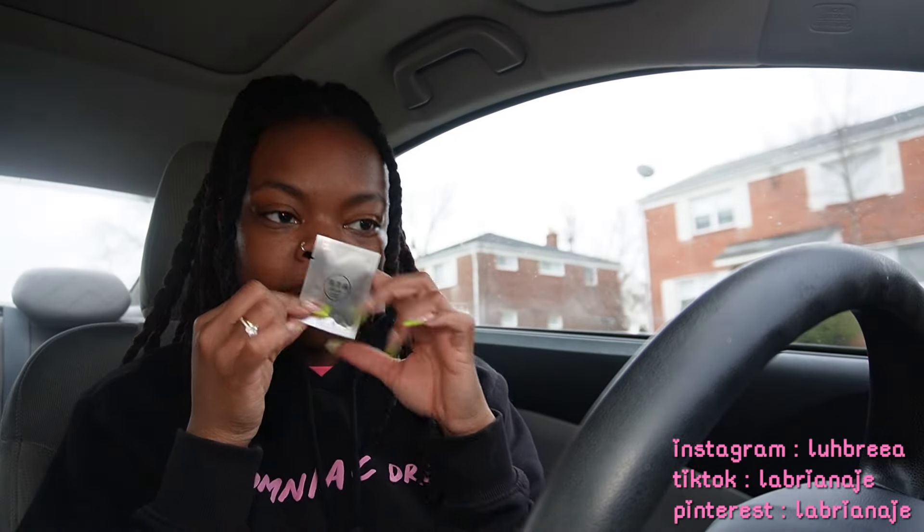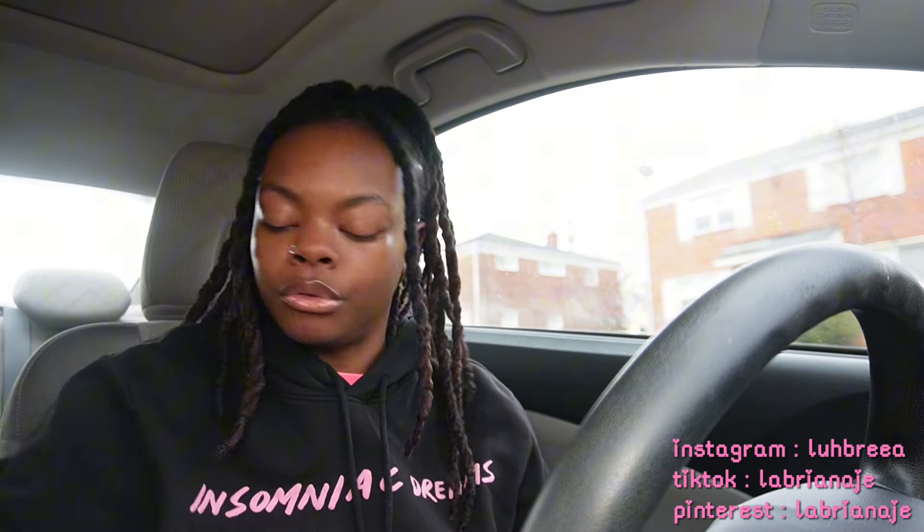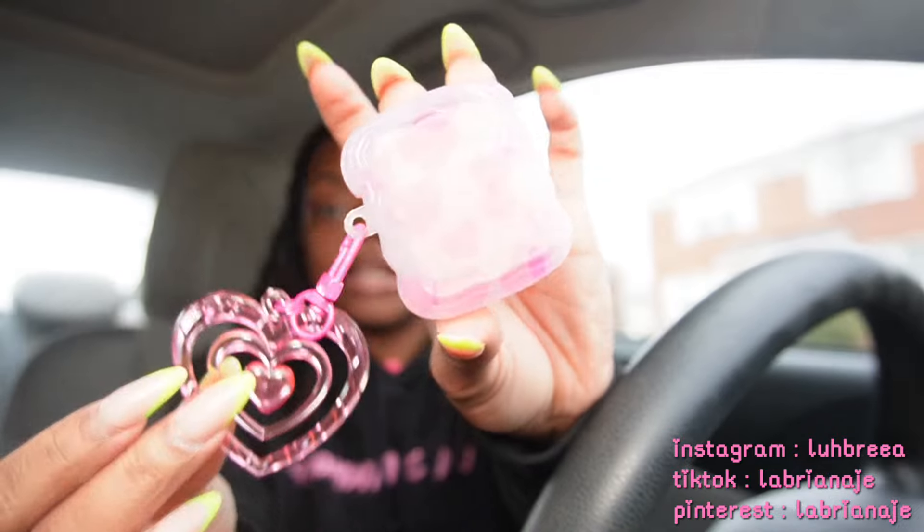Next are the air fresheners — the scent I got is like ocean. I can't really smell them yet but I hope they smell good. I wanted to go for a neutral scent because I get car sick with fruity smells, and I don't want someone to get in my car and it's too fruity for them.